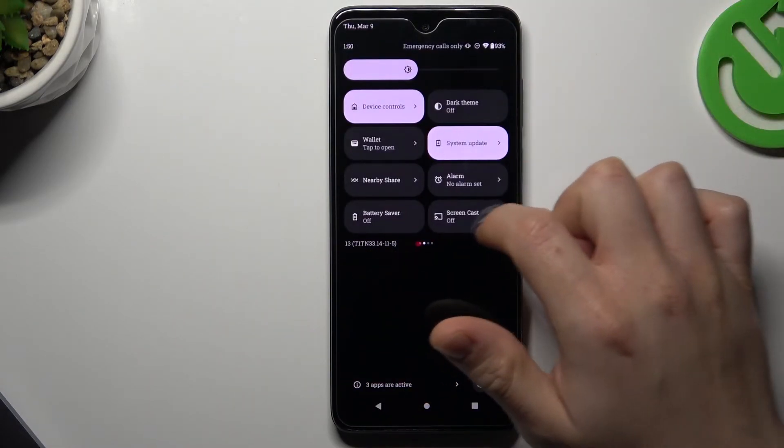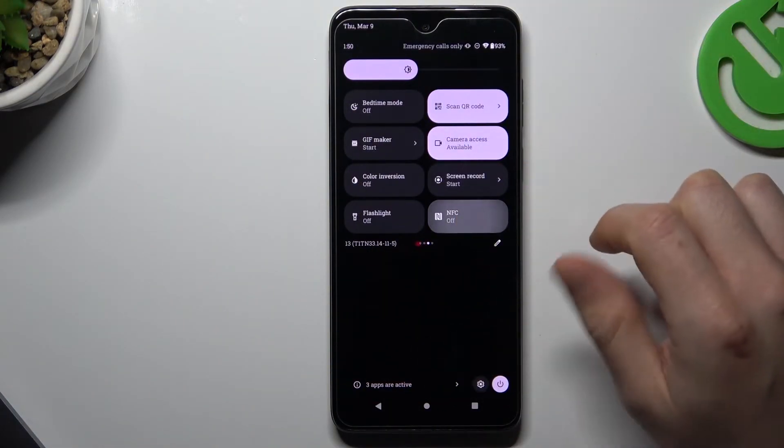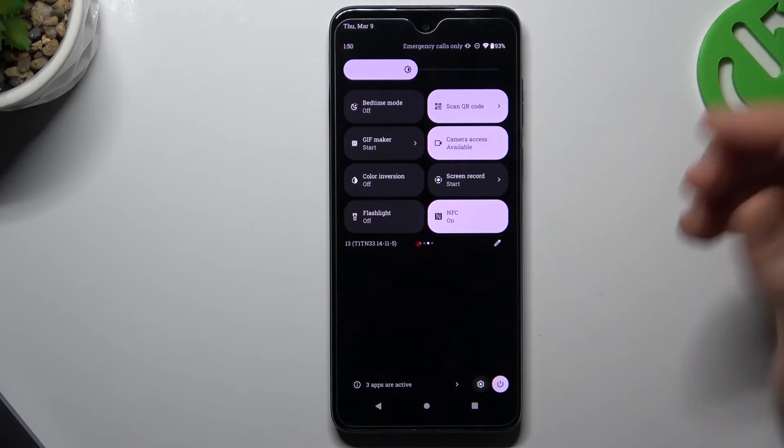Remember to turn on NFC — like here, switch it on — and then you can pay with your phone.